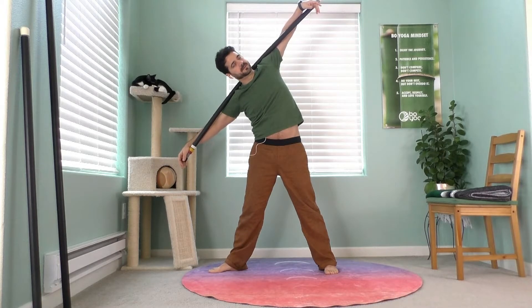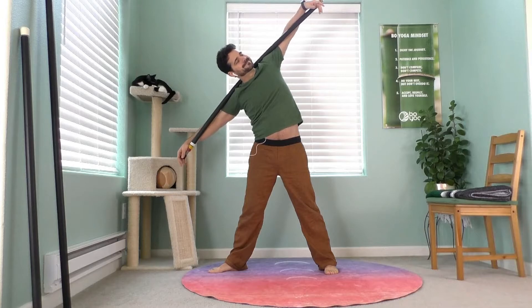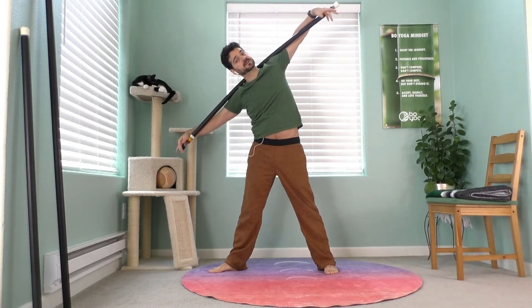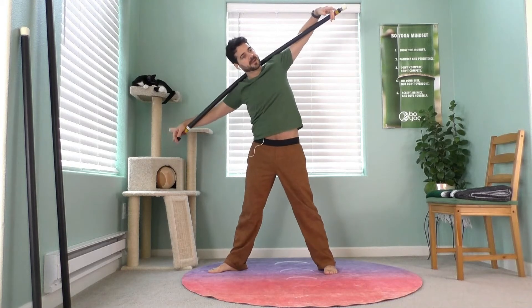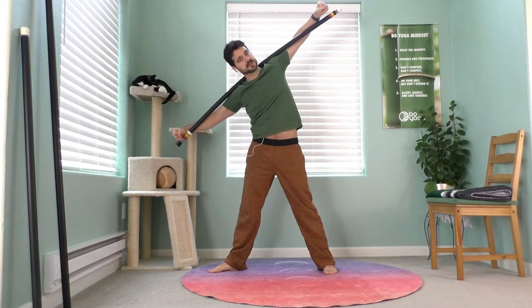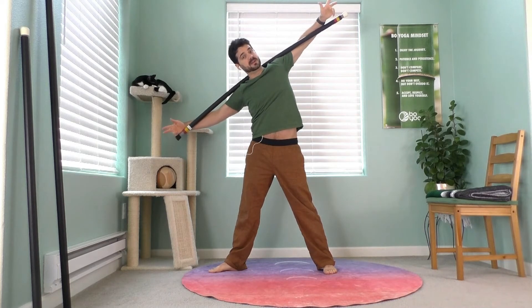Comfortable breathing here. When you're opening new areas of your body, it's important not to overdo it because you're not used to it. You may not know if you're overdoing it — but you can usually tell by your breathing. If you have to hold your breath, you're probably overdoing it. Back off until you can breathe comfortably.